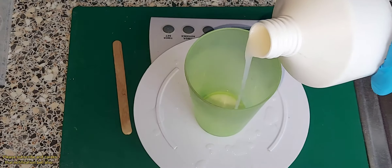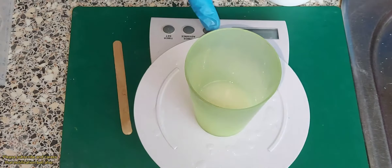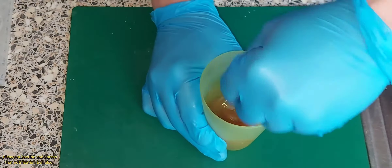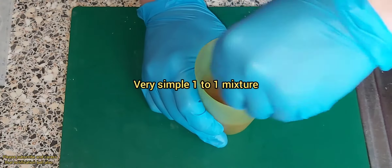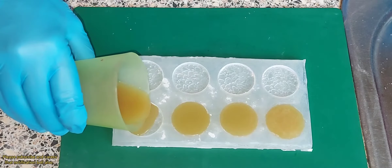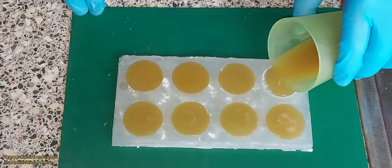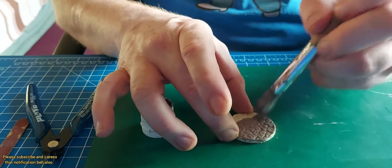Good evening everyone, welcome to Budget Scenery Workshop. Today was another assembly and painting video, but I wanted to use my molds I made previously to make my own bases for these. If you saw the previous video, these were just made with green stuff and poker chips, and I just used resin rubber to make a mold.